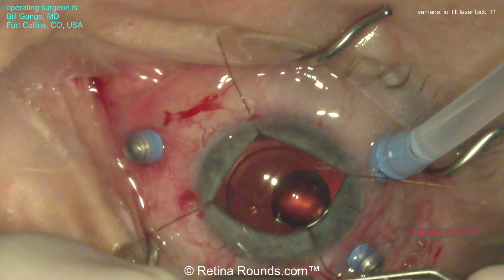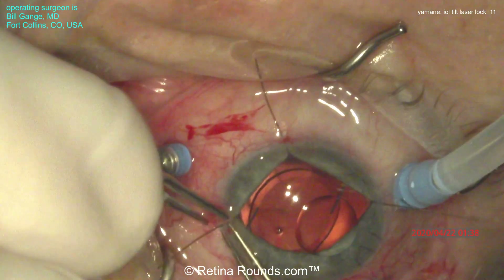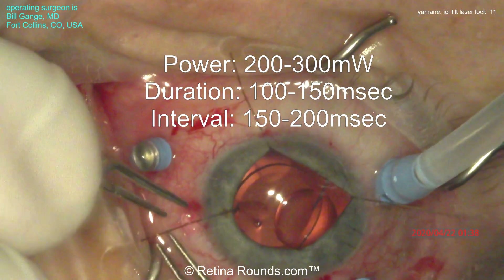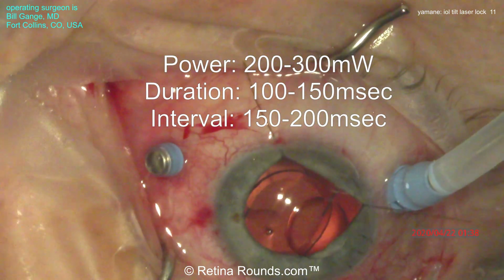You can see that lens staying in good position as he's taking out the iris retractor. The laser settings here can vary. The power setting should be somewhere between 200 to 300 milliwatts, the duration somewhere between 100 to 150 milliseconds, and the interval should be somewhere in the range of about 150 to 200 milliseconds.